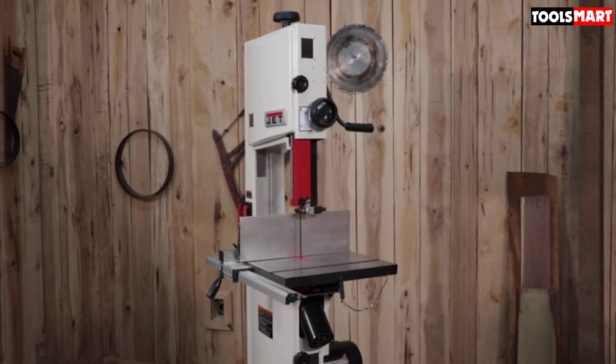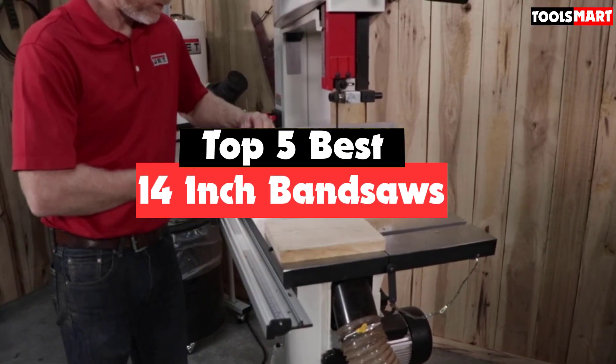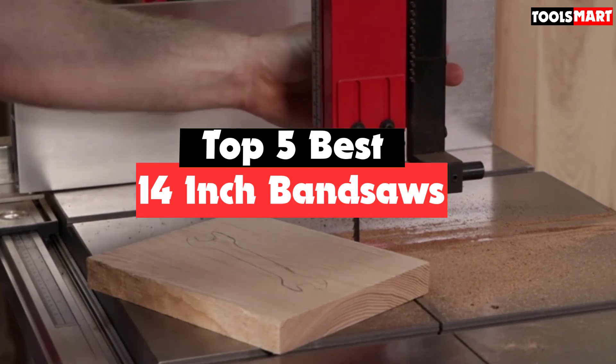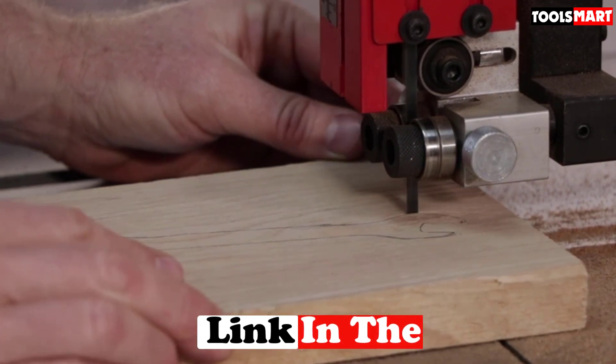Are you looking for the best 14-inch bandsaws in your budget? In today's video we break down the top 5 best 14-inch bandsaws available on the market. This list was made based on their price, quality, durability, and more. To find out more information about these products, you can check out the description below.